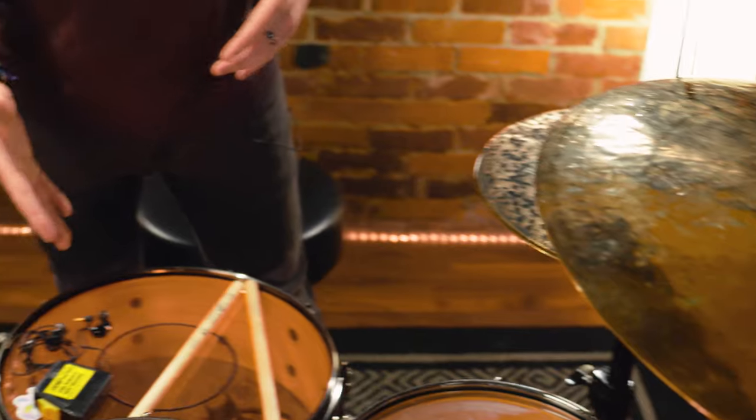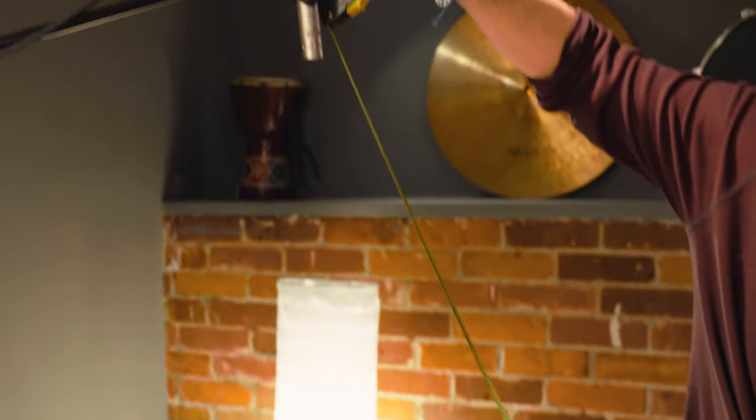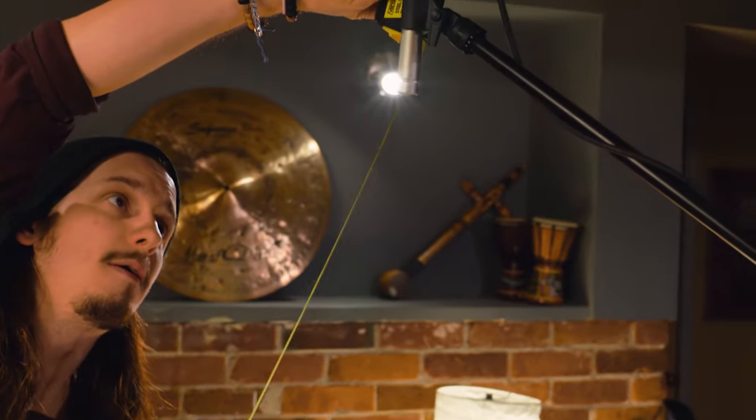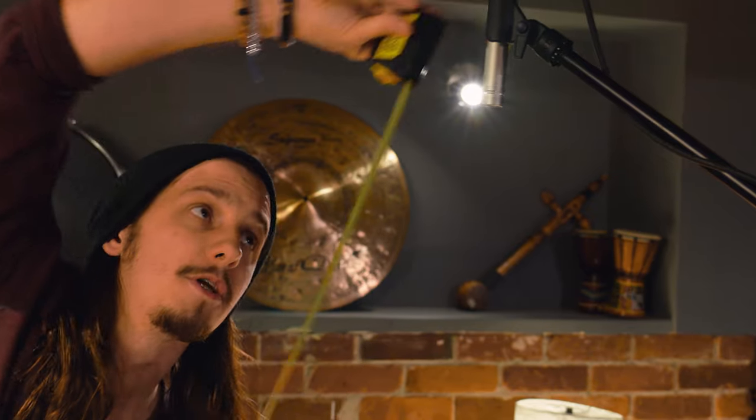I don't actually have the snare drum mic'd up, and there's a reason for that. I like to have the overheads an equidistance apart from the snare drum — as you can see here, I have them at 42 inches apart, pretty much exactly. What this does is allow the right side to be a bit tighter on the right side of the drum kit, and the left side a bit higher for the higher frequencies of the cymbals and toms as well.